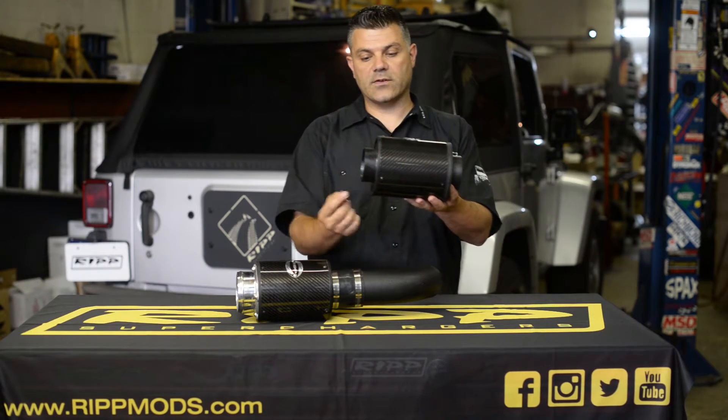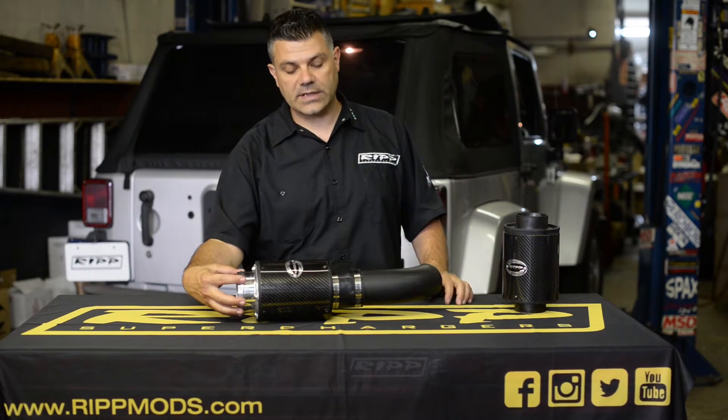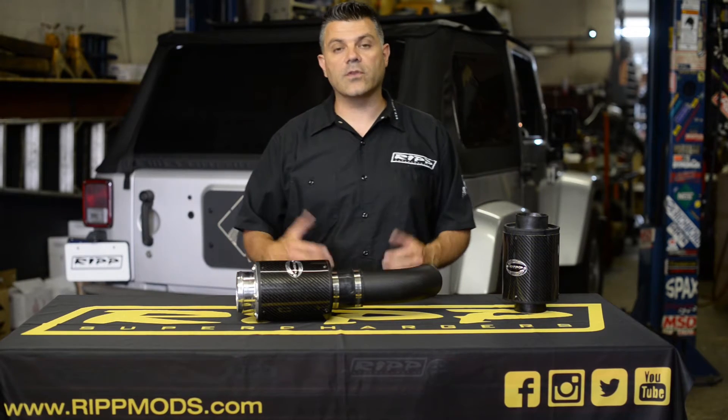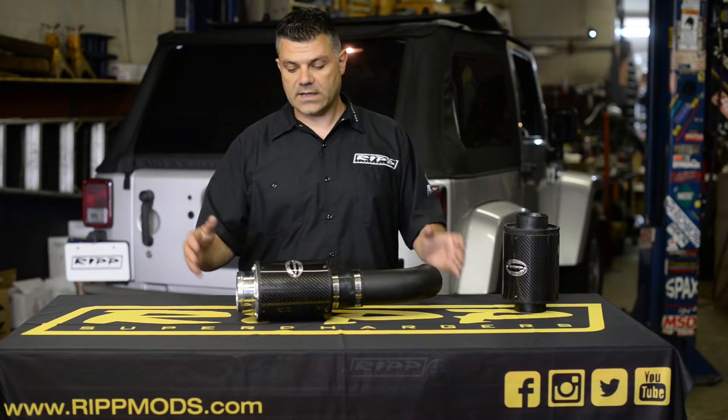You can see here this one is configuring our three inch inlet, and this one here has our three and a half inch inlet with three inch piping. This particular model — this short one here — is for a 3.8 liter 07 to 11 JK V6. It's very popular.